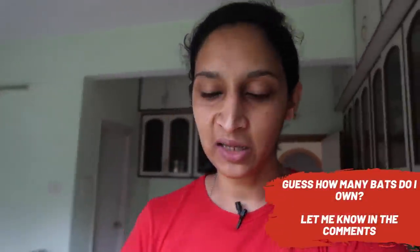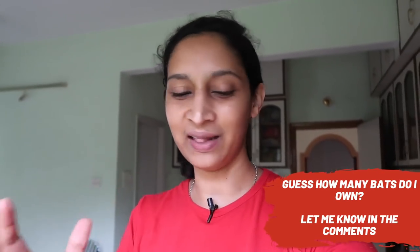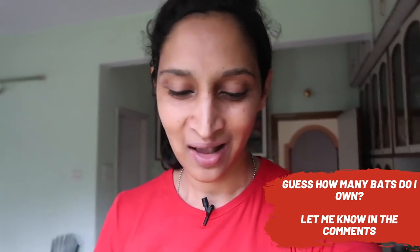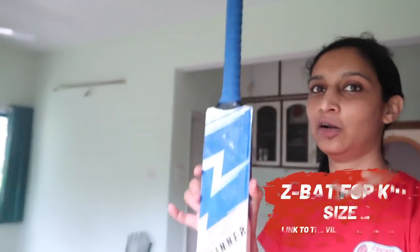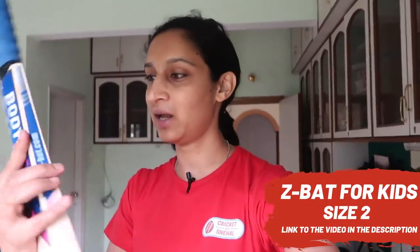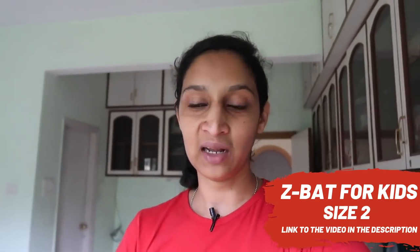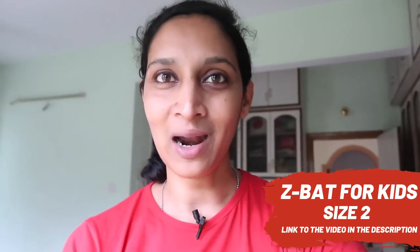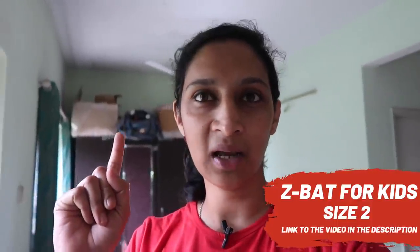So in my current kit bag there are 3 bats, but that's not all the bats I have. In the kit bag there is also a small bat — it looks like a toy bat because it is a kid's bat, a Size 2 bat, which I have reviewed. That video will also be in the description. But this is not my bat — if I want my other bats, I have to look at my old kit bag which is put up there.